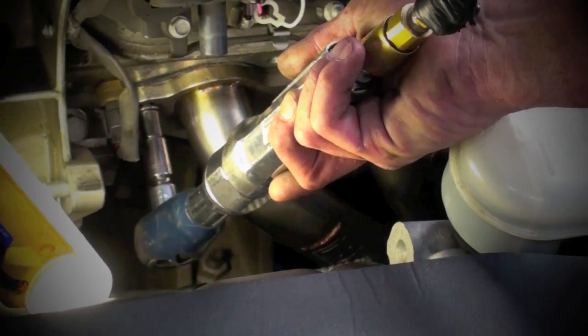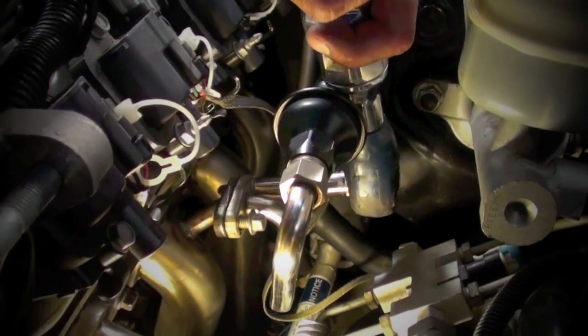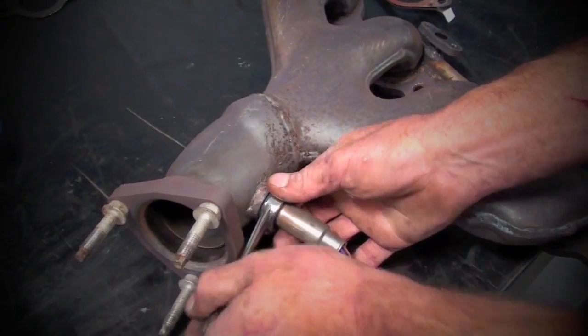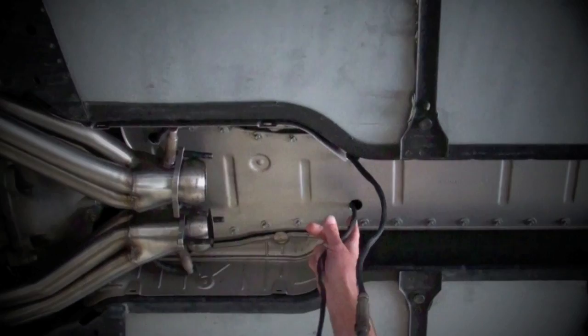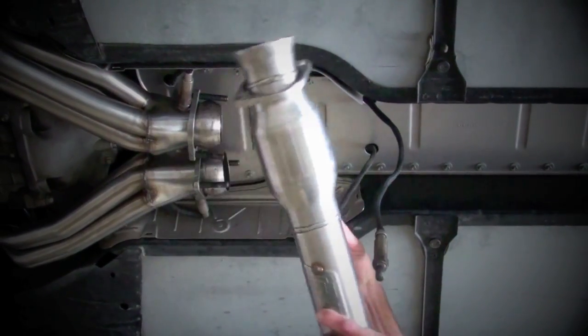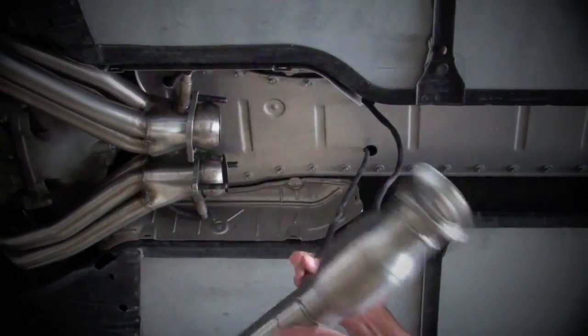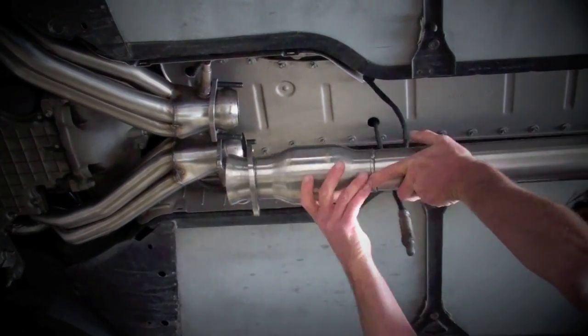Once the headers are tightened up, reattach the air and EGR fittings to the BBK headers and reassemble everything you removed under the hood. Now swap the front oxygen sensors from the stock manifolds over to the BBK headers, tighten them, and plug them in. The rear oxygen sensors will be hanging down, and the best way to work that out is to thread them into the pipe by spinning the pipe itself. Once they are fully in, snug them with a wrench, and this keeps the harnesses from getting twisted up.